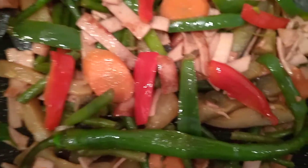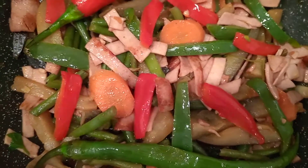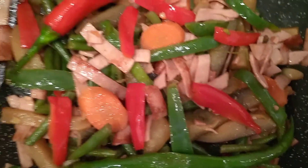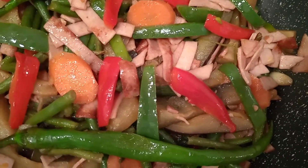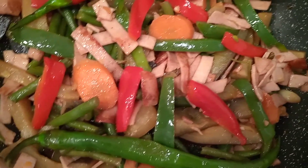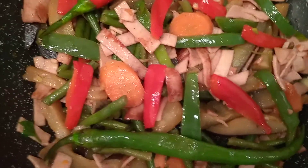Stir fry all together. Then season it with black pepper, garlic powder, chili powder — just a little bit. Add paprika powder. And add one teaspoon of soy sauce and a teaspoon of oyster sauce. If you want it a little bit saltier, you can add more.